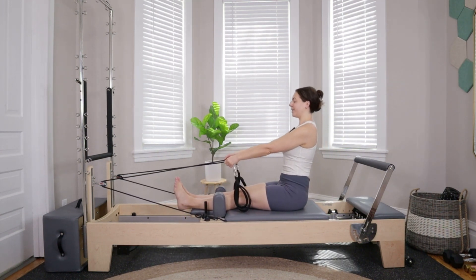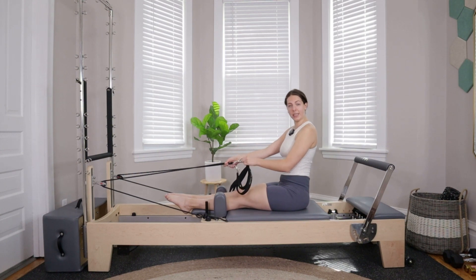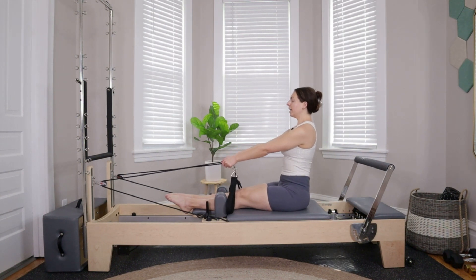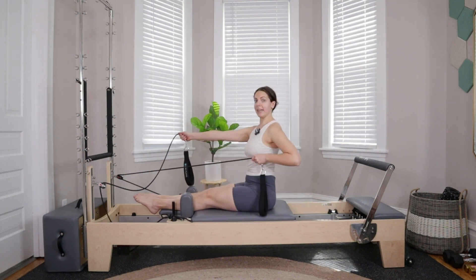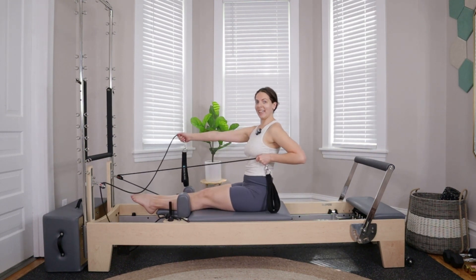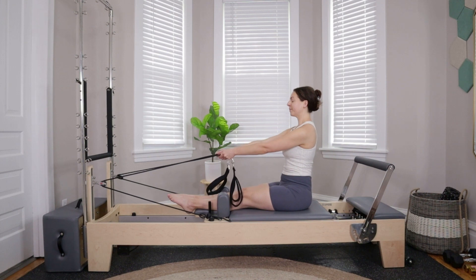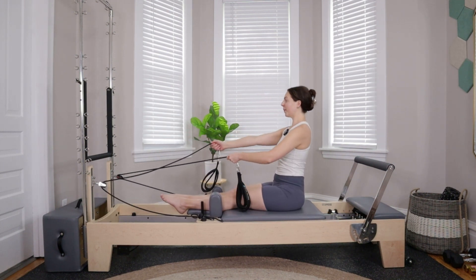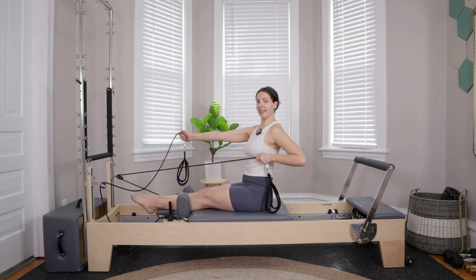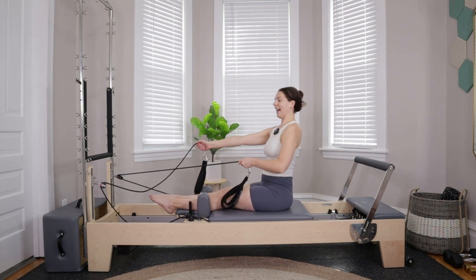Arms reach forward, come all the way back up through seated, stacking shoulders on top of hips. If you need to grab a little higher, you can grab onto the D-clip or the short loop. From here we're doing a single side row — keep the left arm in place, exhale pull back on the right side, maintaining a flat back, driving the elbow back towards the foot bar. Inhale to reach it forward. Just keep working on the right side for six more: six, five, four, three, two, last one.